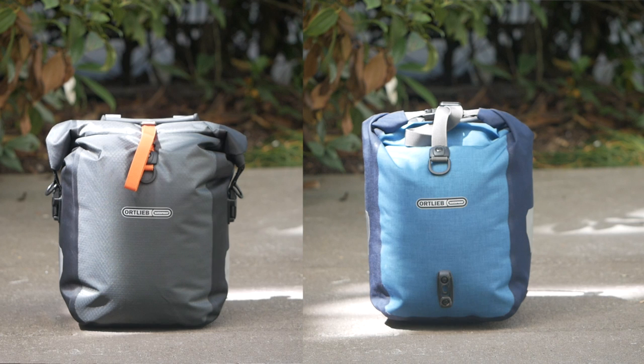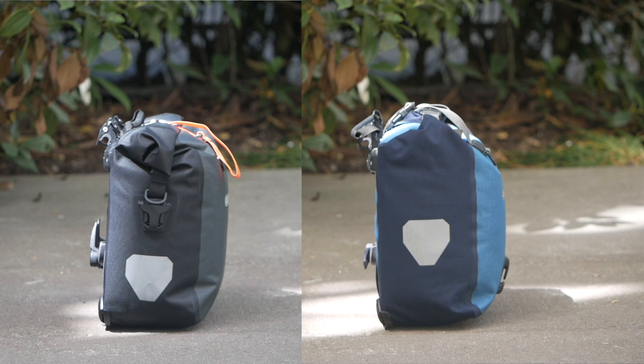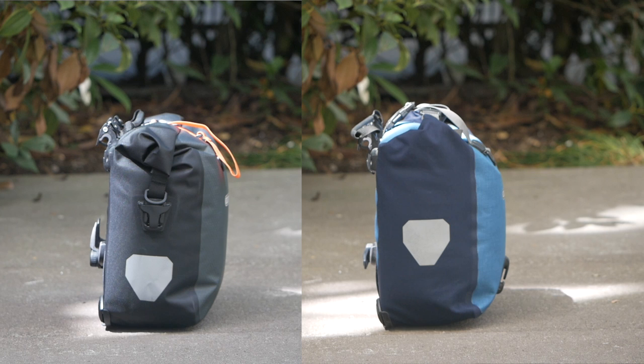I did a couple more comparisons with the gravel painter alongside the painter we already have, just to see if there was any change in dimensions. This is the gravel painter side-by-side with the Sport Roller Plus. In terms of width, the gravel painter was actually just a bit wider, and the Sport Roller Plus a little bit taller, but in terms of depth — that distance the bag sticks out — the gravel painter was noticeably slimmer.